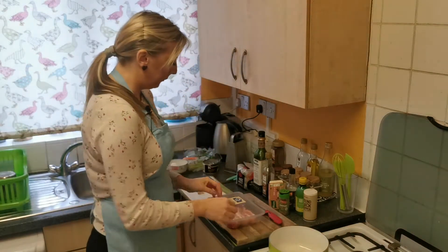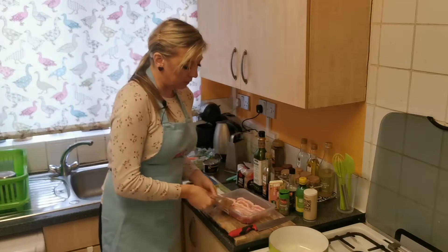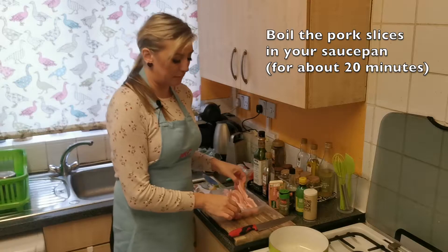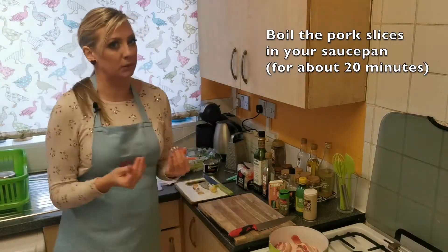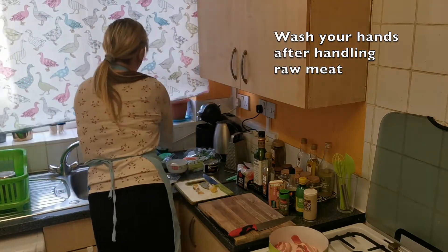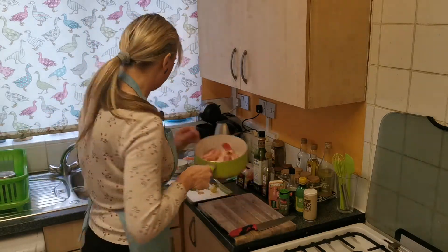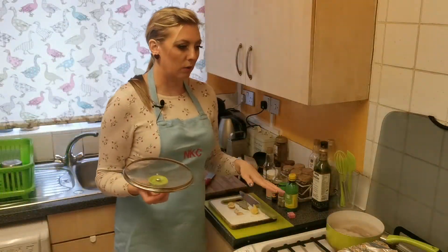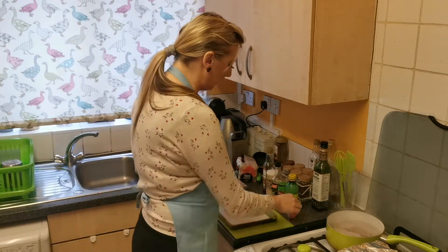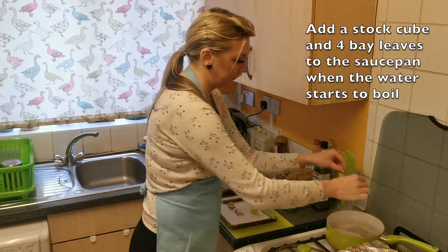Now I will start preparing the broth, and for that I will boil pork belly slices for about 20 minutes. Always wash your hands after you've touched raw meat. For my broth I will cover pork slices with water and bring it to the boil. Once the water starts boiling, I can add a stock cube and four bay leaves for flavor.